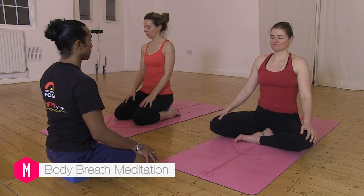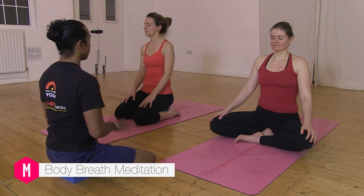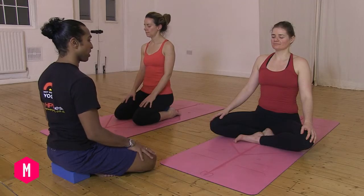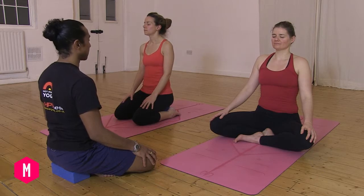To begin the meditation, come to a comfortable seated position, either with crossed legs or sitting on your knees with blocks underneath you. Make sure the posture is comfortable so your sit bones are grounded to the floor and your spine is erect, so as you sit tall the breath can move through you with ease. Have your hands just on your thighs. Roll the shoulders back.